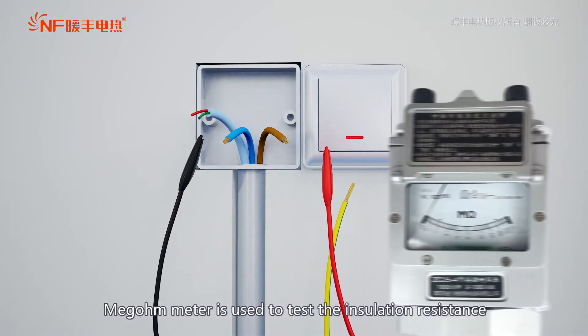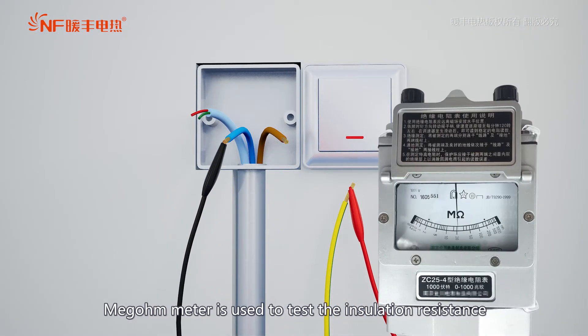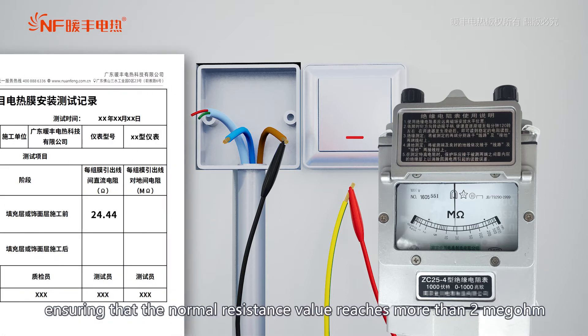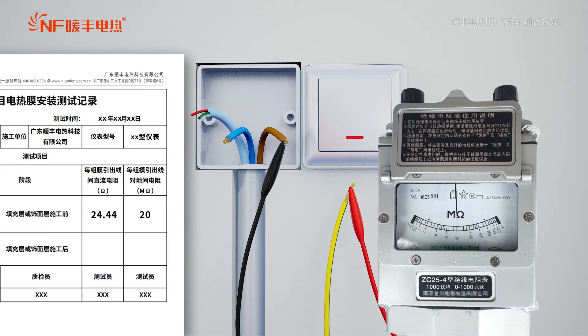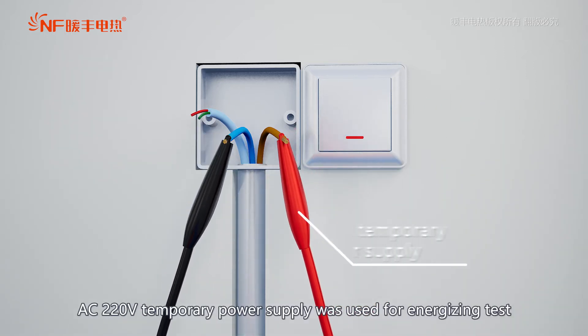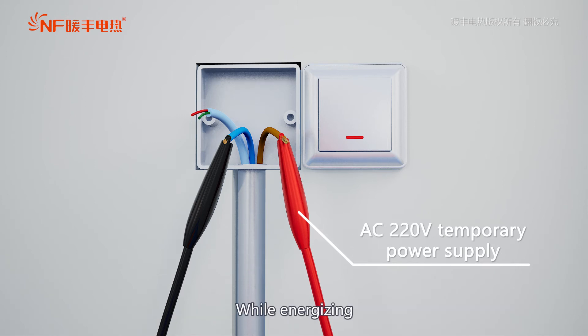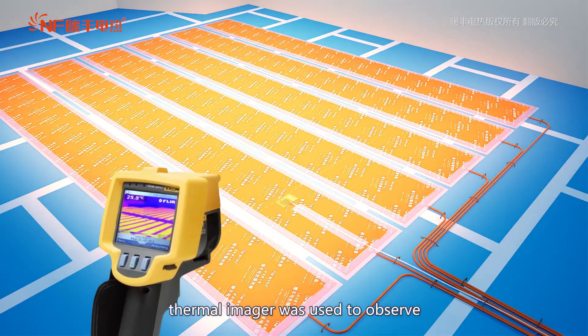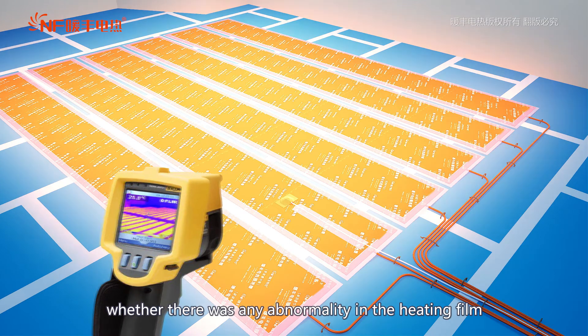A megohmmeter is used to test the insulation resistance after the heating film lead is connected to the protective ground PE line, ensuring that the normal resistance value reaches more than 2 MΩ. AC 220V temporary power supply is used for energizing tests. While energizing, a thermal imager is used to observe whether there is any abnormality in the heating film.